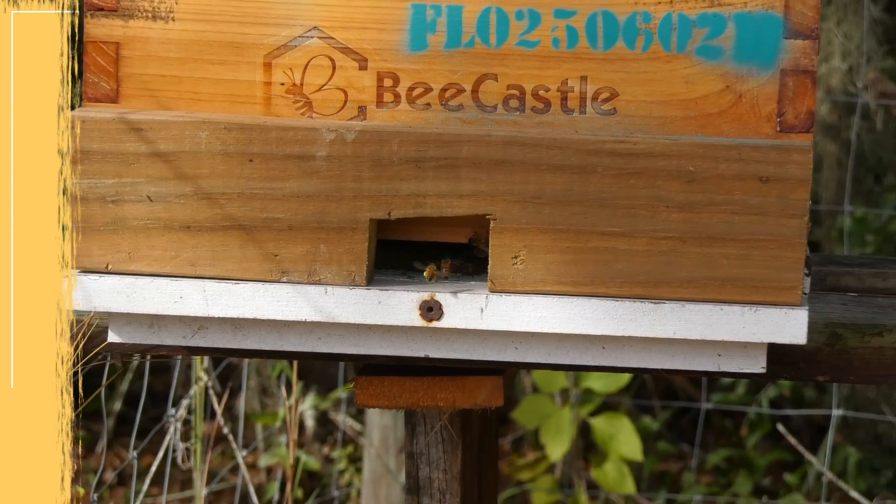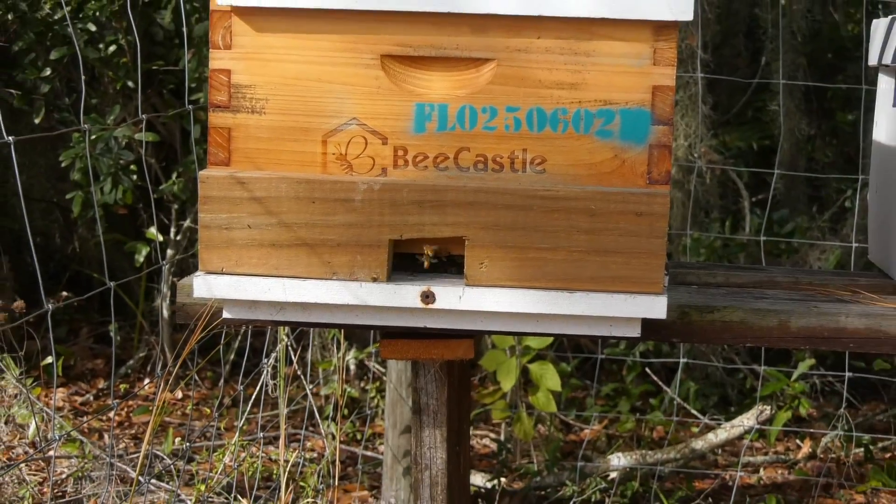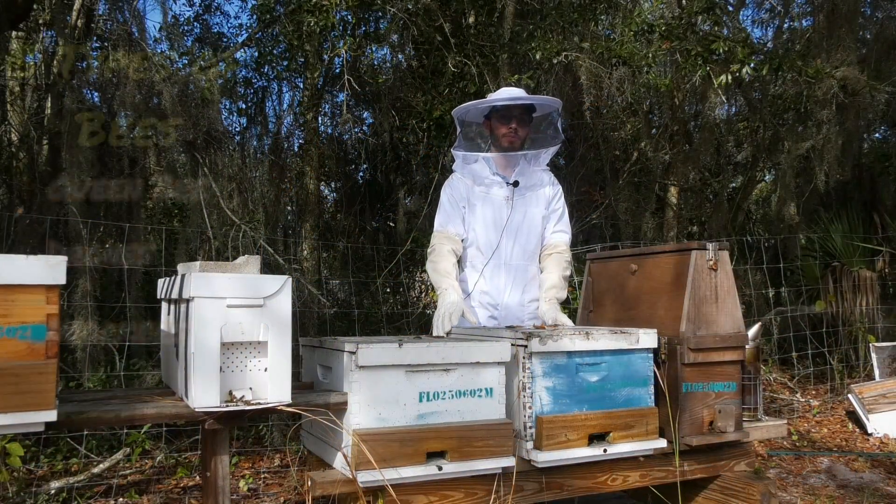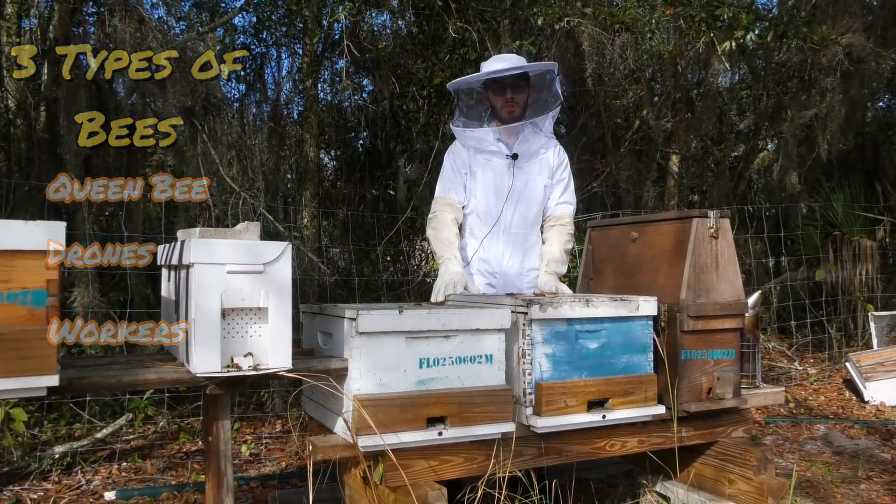In order to be a good beekeeper, you need to know about the types of bees that are inside a colony. We have three types of bees: we have the queen, the drone, and the worker bees.